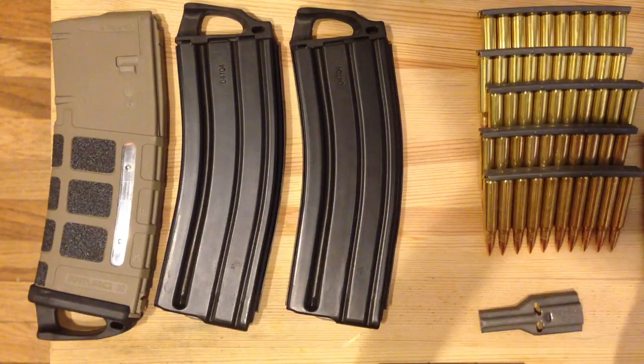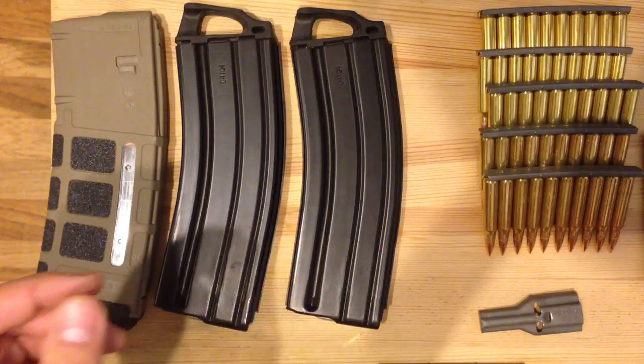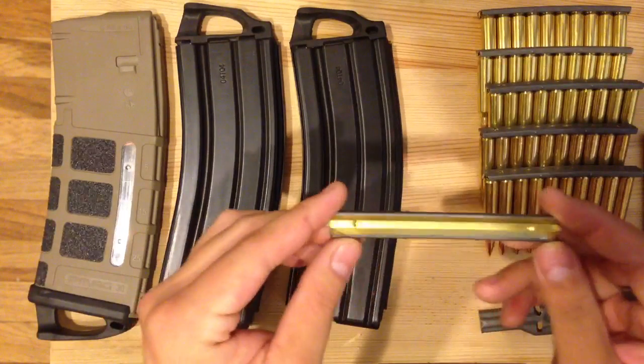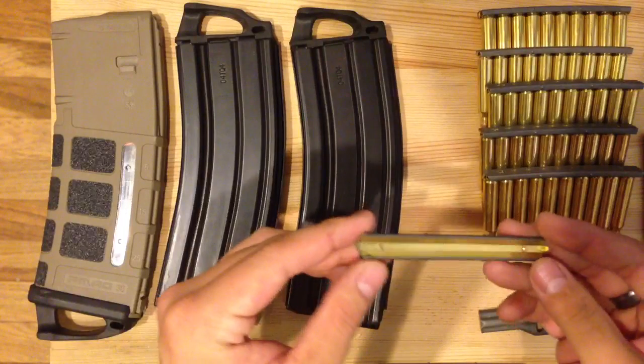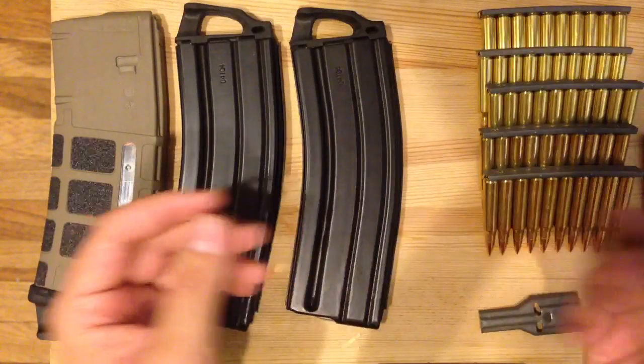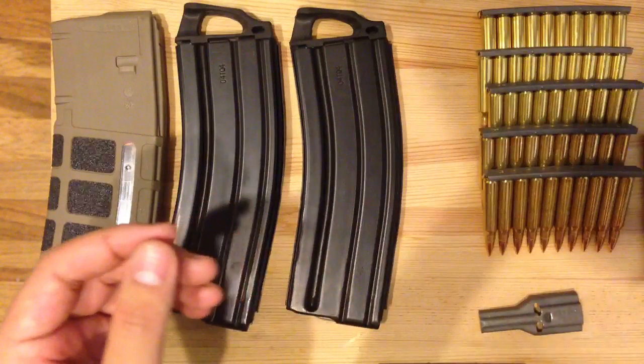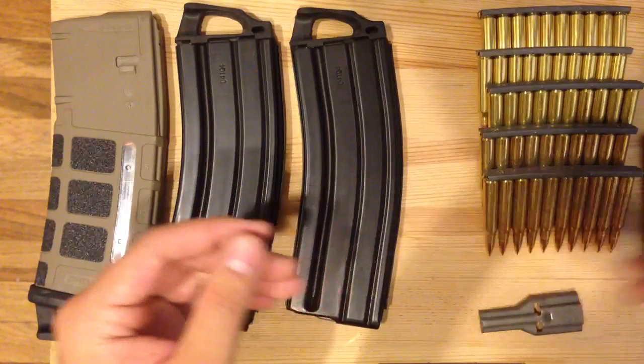It takes longer, which is true, but what you need to understand is what you're supposed to do is take these stripper clips and load them up while you're at home. While you're doing nothing, while you're watching TV, you can multitask — just get them loaded up while you're pretty much doing nothing. That way, they're on the stripper clip when you need them.